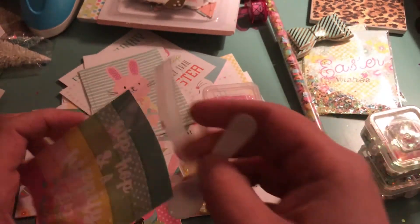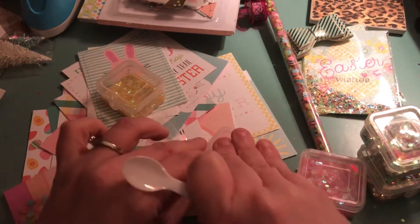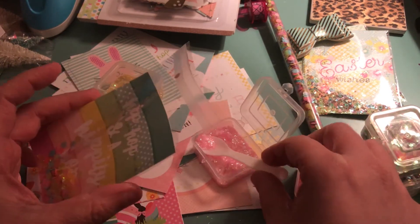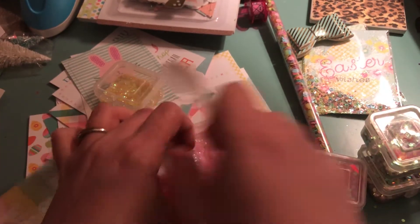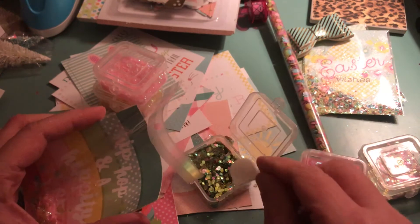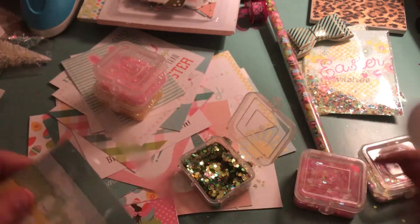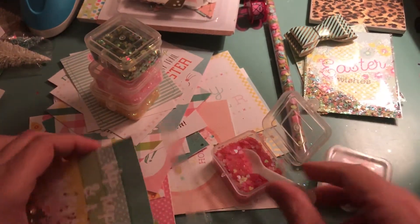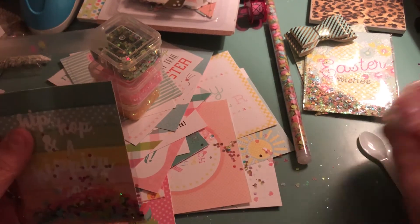I am just going to put some tinsel glitter in there, and then we will put some of these little sequin pieces in here, because this one has a lot of fun mix colors. Let's put some pink in here too. That's a pretty good mix — I don't even think I need these other ones because it is pretty full.